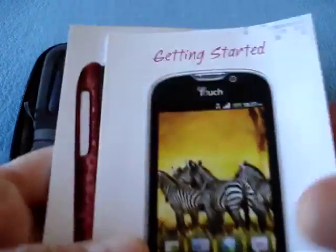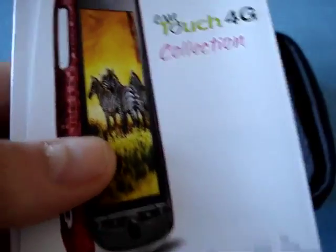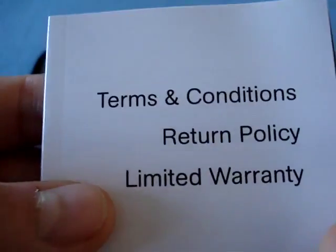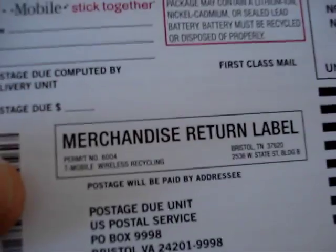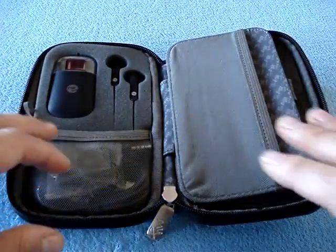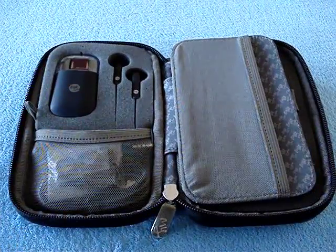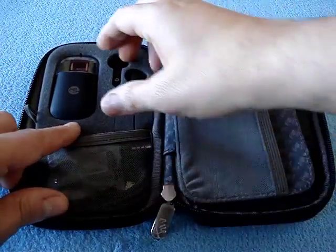This here is a getting started guide for the MyTouch 4G. Then here we have the MyTouch 4G collection - like accessories and things you can buy. And then here are the terms and conditions, return policy, limited warranty. And at the end here you've got the usual return card - if you don't like the device you can send it back, which I hope not to have to do. If there's a Nexus 2, as potentially there's been rumors of, I might upgrade to that. But for now I think this will do the trick.